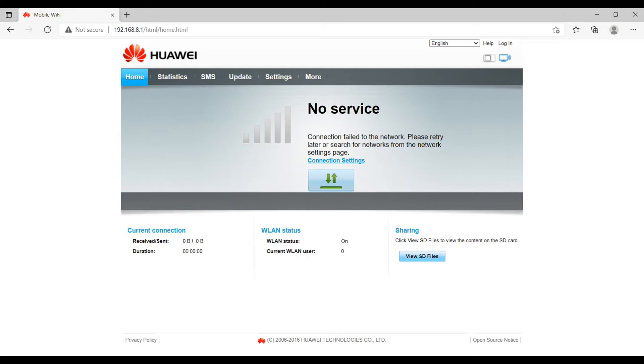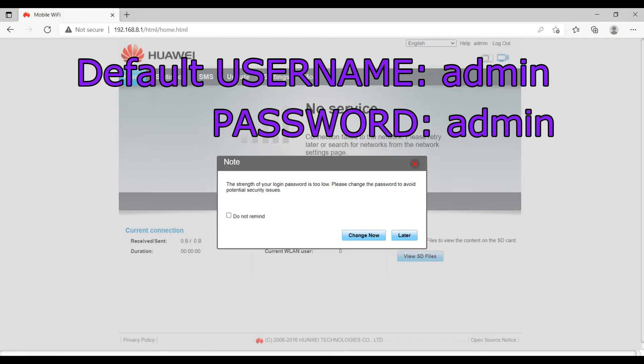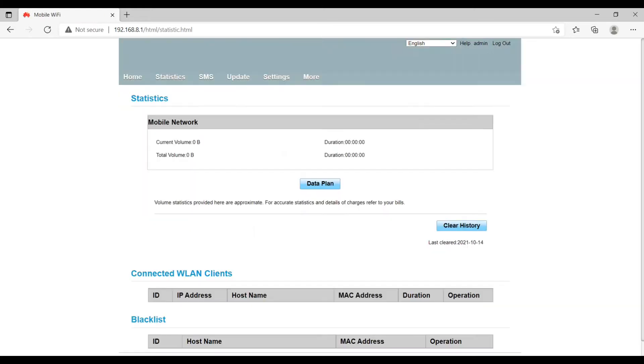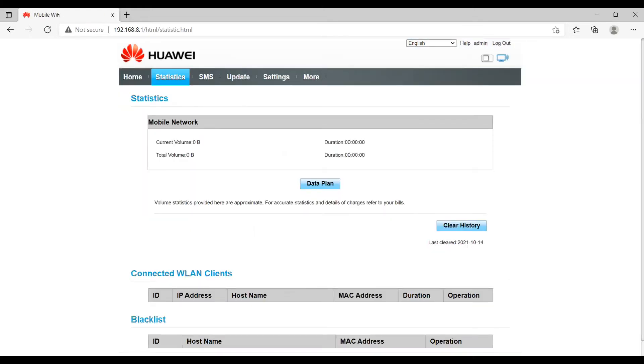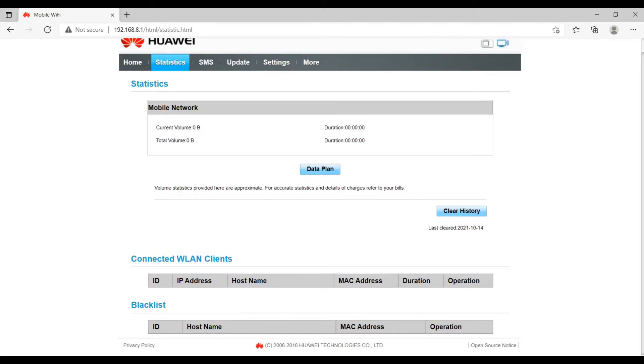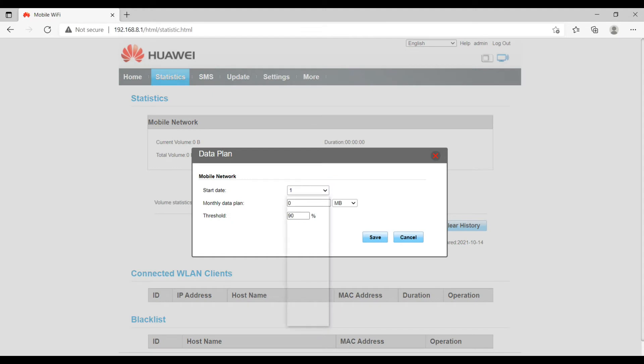Let's move to the next tab, which is Statistics. Whenever you open any page other than the home page, it will ask you to enter your username and password to log in. The Statistics page shows all things regarding device connectivity — the usage statistics, connection duration, connected devices, and blacklisted devices. You can define each and everything here.